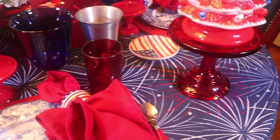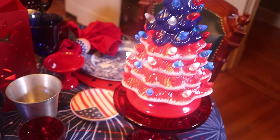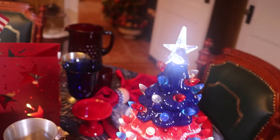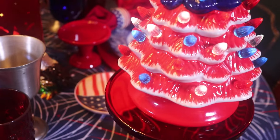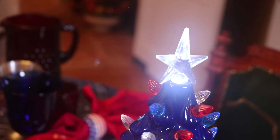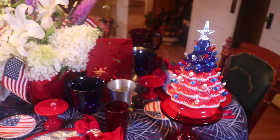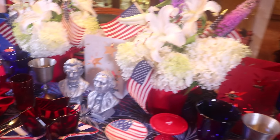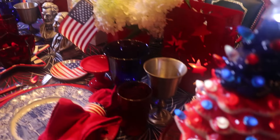Here at this end, I've got a ruby red Mosier cupcake stand, and I've set this little patriotic Christmas tree on it — it's kind of like the vintage ones from the fifties. Mother found me this at a thrift store. I thought it was so cute. I've got it turned on but I don't know if it shows up with the lighting. She just paid a dollar for it. Who ever thought of a 4th of July Christmas tree?